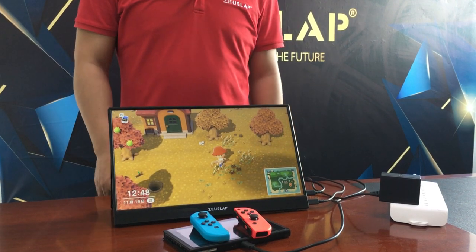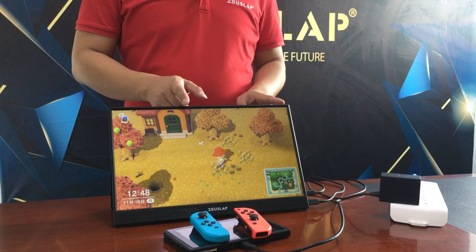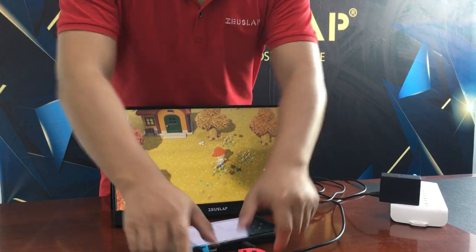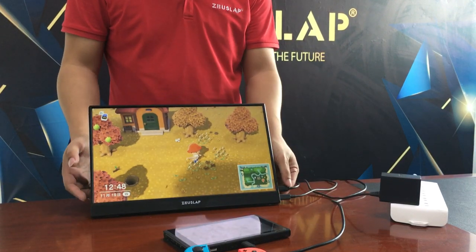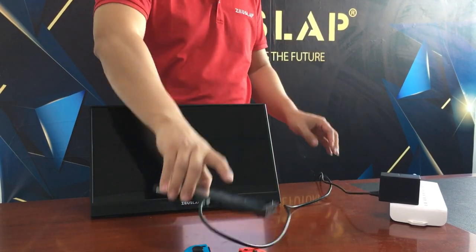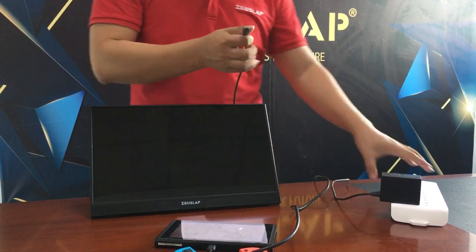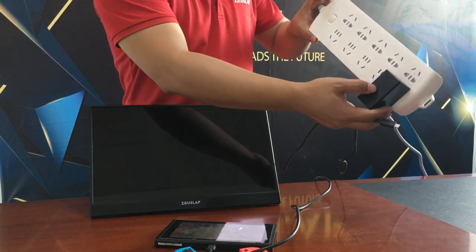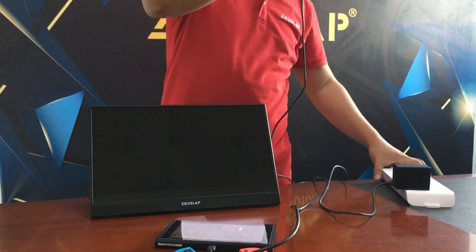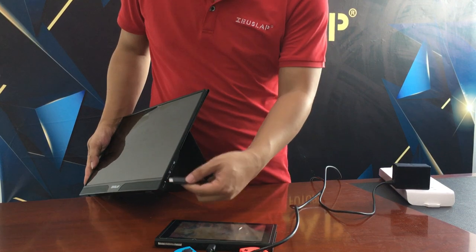Now I'll teach you how to connect the portable monitor with the Switch using only a USB-C to USB-C cable. First, disconnect all cables, then power the Switch with the original Nintendo charger. You can also connect the portable monitor at its bottom USB-C port.